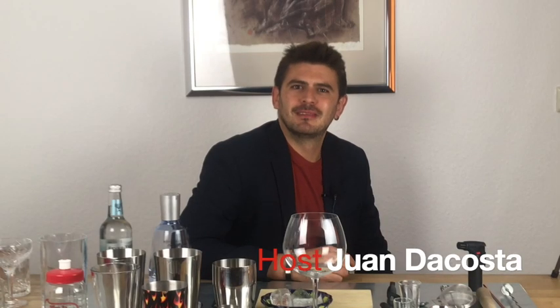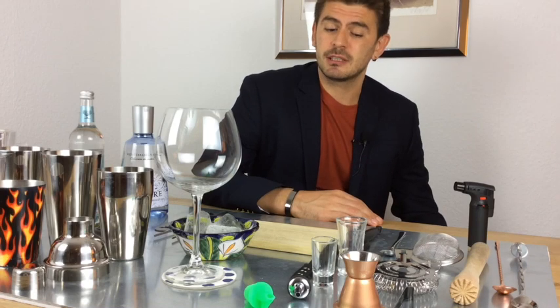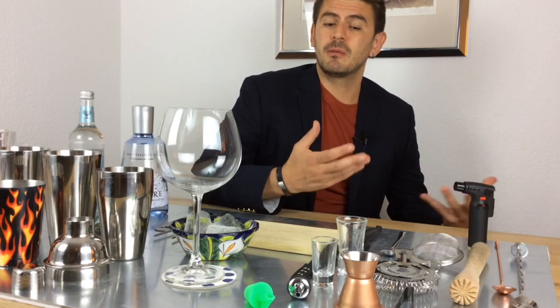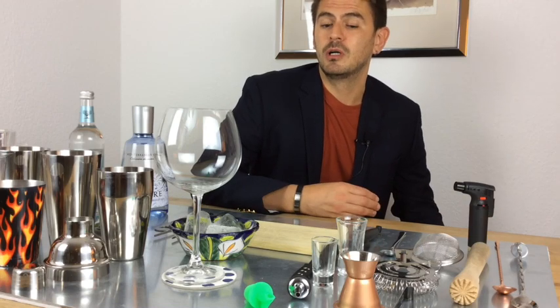Welcome to ShakeLine.com. I'm really happy that you are here today watching us again on YouTube. This time it's gonna be a little bit less formal — I'm not gonna be the bartender, I'm gonna be your friend. I'm gonna talk to you about what we use, what you need to have your bar at home.